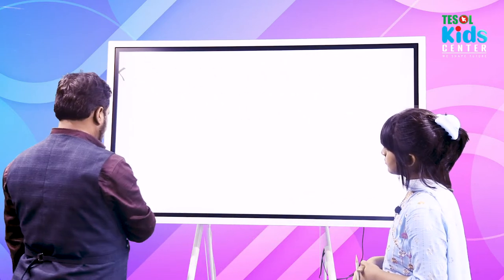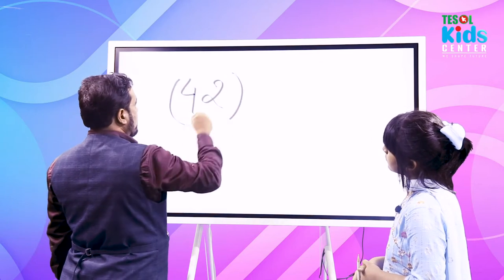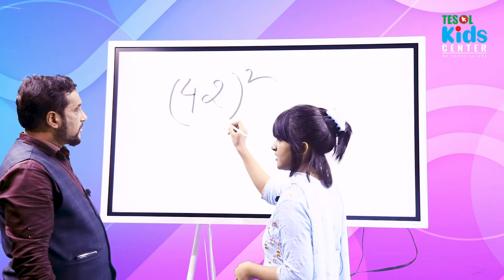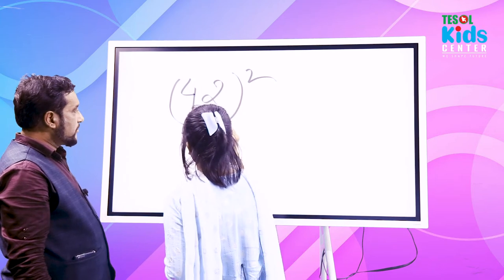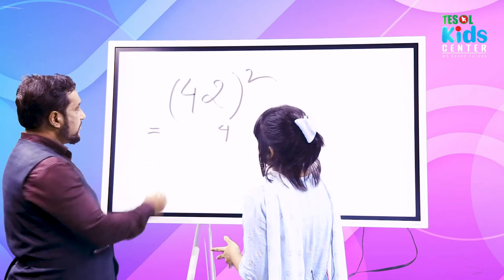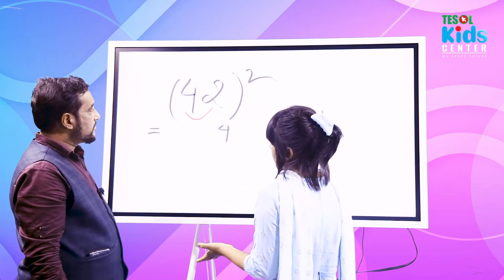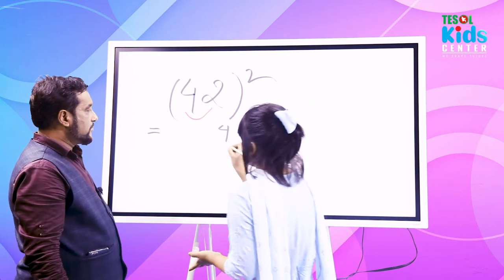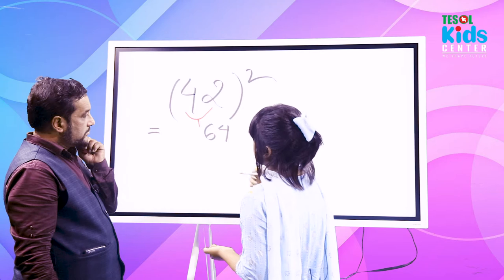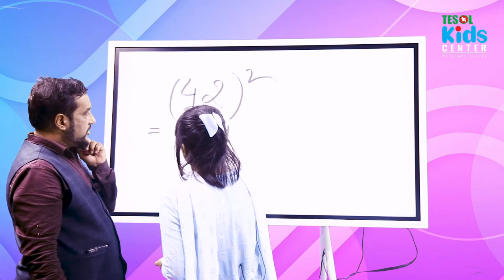Can you solve 42 squared? First, square the ones digit: 2×2 = 4. Next, multiply the ones and tens digits: 2×4 = 8, then double it: 8×2 = 16 — put down 6 and carry 1. Then square the tens digit: 4×4 = 16, plus 1 carried = 17. So the result is 1764.